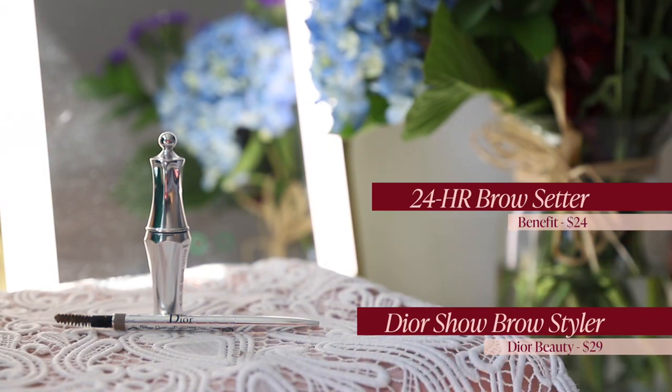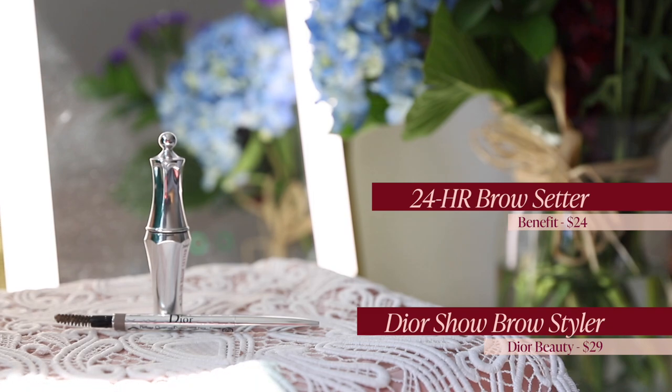For eyebrows, I'm using the same products I've used for almost a year now — the Dior Show Brow Styler and the Benefit 24 Hour Brow Setter. These are the best brow products to me. I don't like to change them up very much, I trust them, and they're just fantastic. I found these very early into my first year of YouTube and I have yet to find anything I like as much.